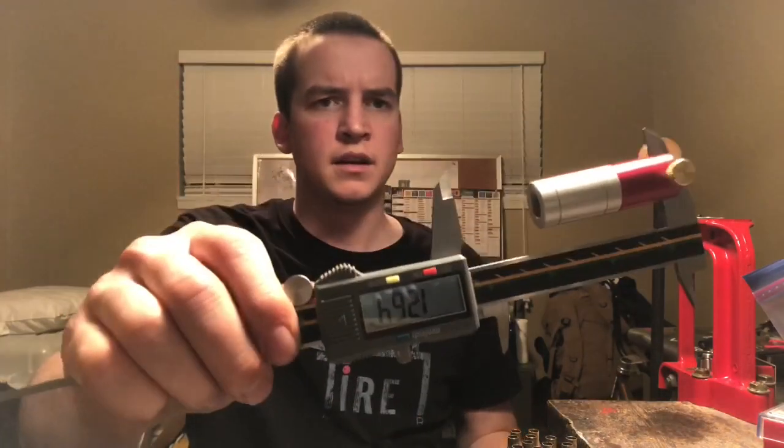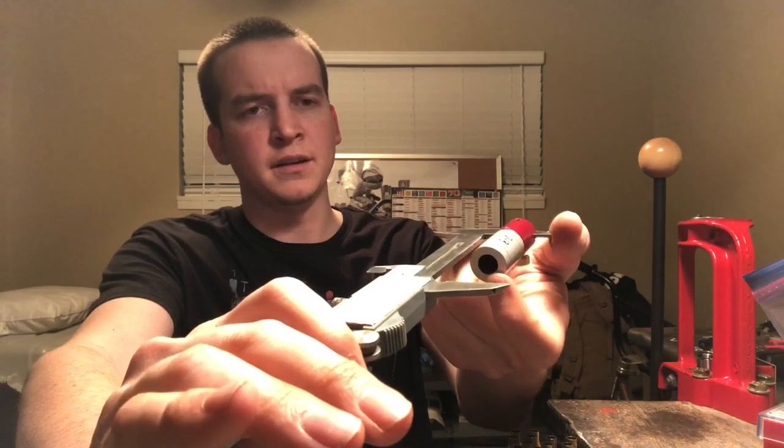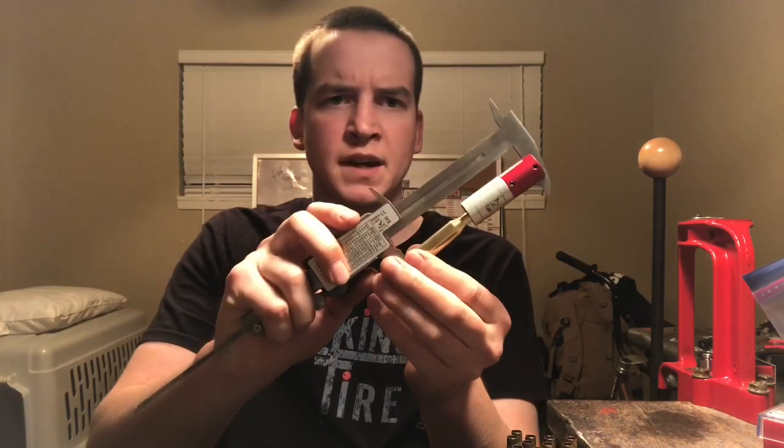I finally got a case comparator and a bullet comparator, so we'll actually be able to watch headspace on pieces of brass. If you're unfamiliar with what a case comparator is — that's it right there. It's got a specific dimension hole cut into it, and what it does is allow the neck of the brass to run up inside of it.